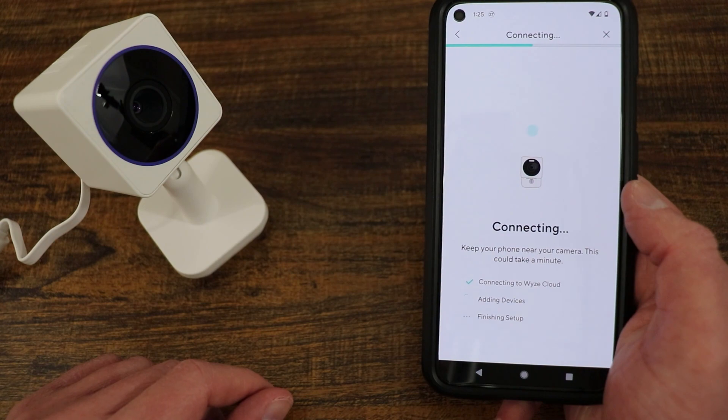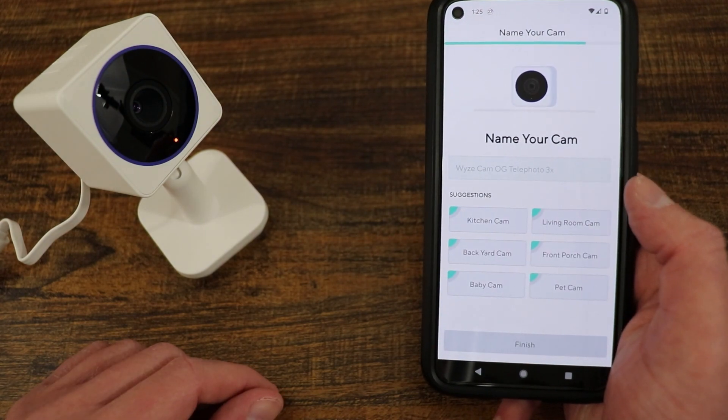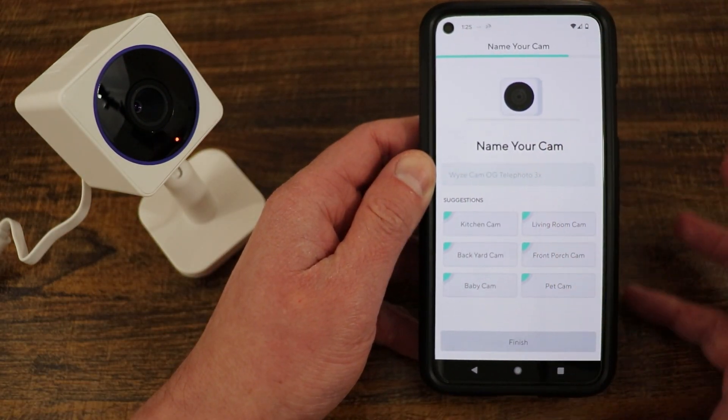Wi-Fi connected. Setup complete. That's it — it's logging into everything.